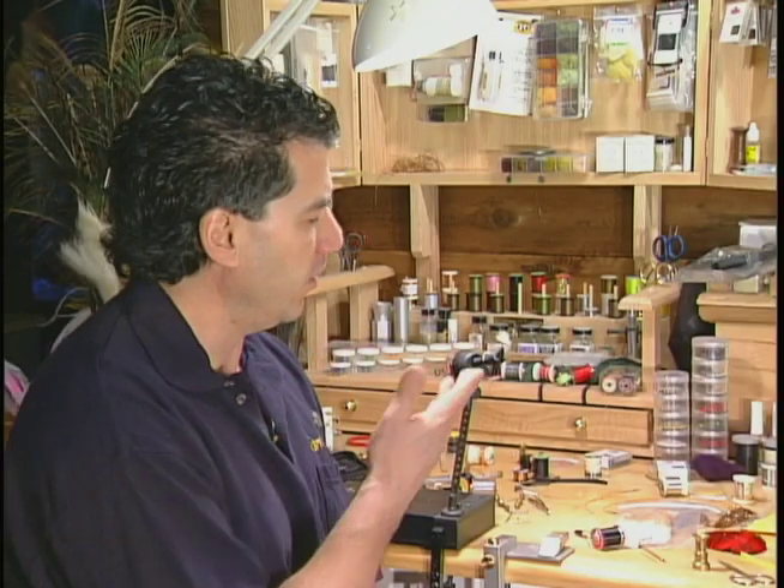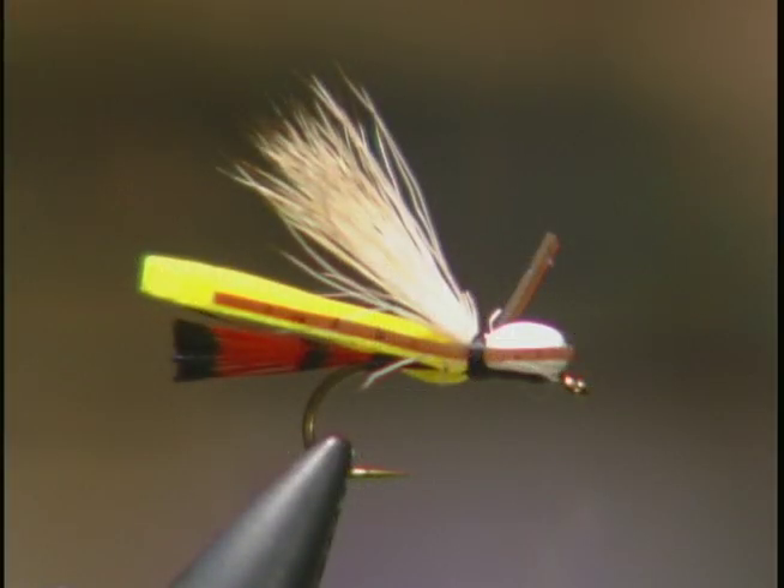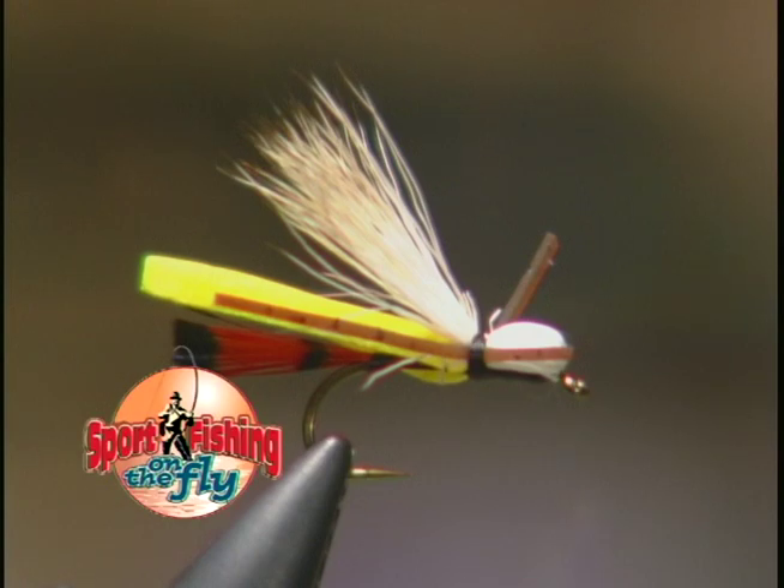And there it is, the finished small hopper. The yellow color and obviously the foam help this fly float and make it look like a grasshopper. The real nice thing is you can use this pattern anytime, anywhere — it's another great attractor pattern.